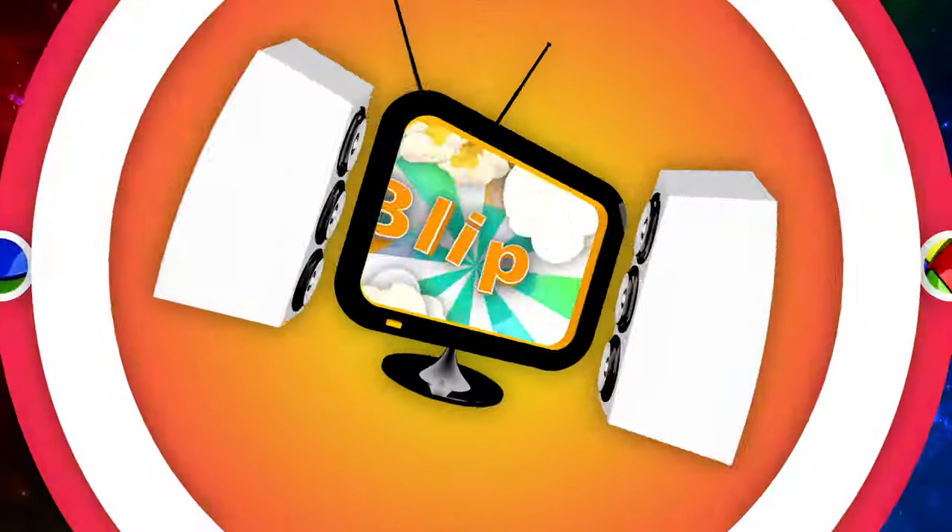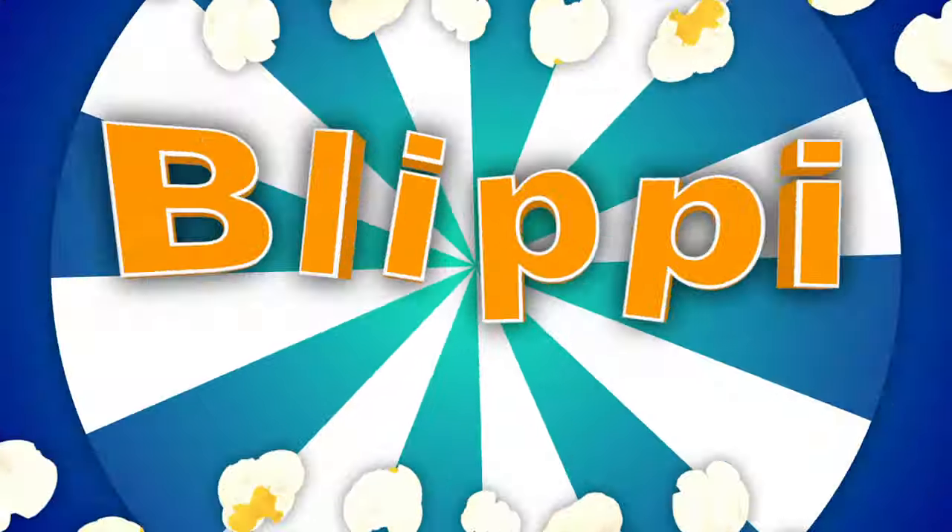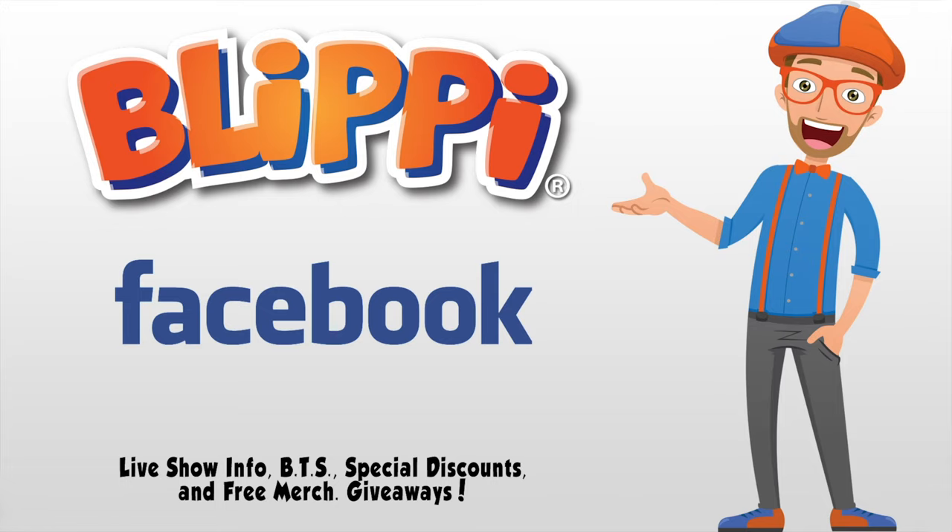So much to learn about, it'll make you want to shout. Blippi. Hey grown-ups, I think it would be a great idea if you liked my Facebook page - live show information, behind the scenes, special discounts, even free giveaways. See you there.